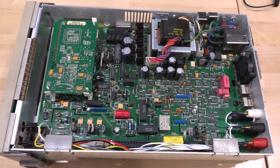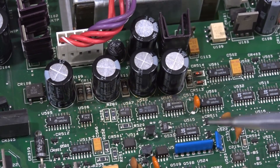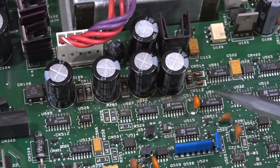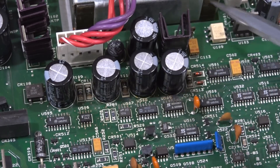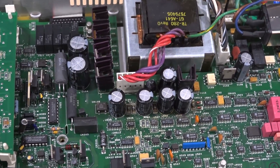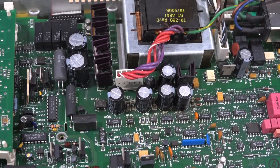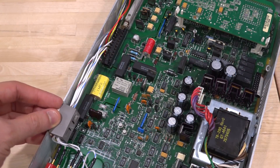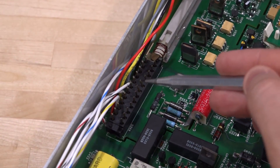Just as I suspected — look at that, the same problem. You can see these capacitors leaking onto the traces; these are part of the primary power supply. Once this happens those traces could be damaged, and if someone's already turned it on, it might be hopeless. Nonetheless, we're going to try. First thing: remove this whole board, disassemble it, remove all the capacitors and replace them before we can do anything else, and then see what it does.